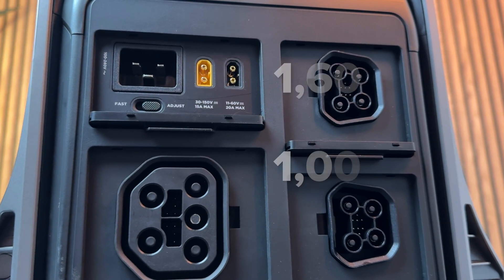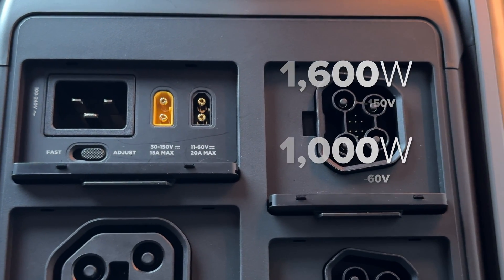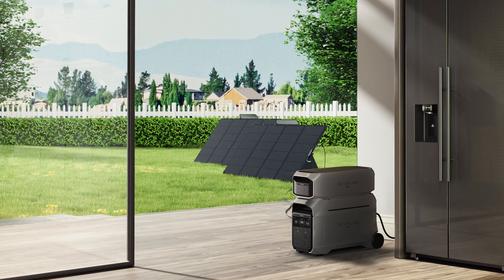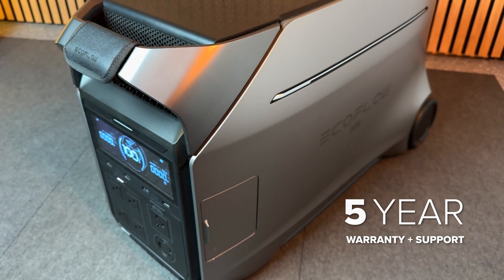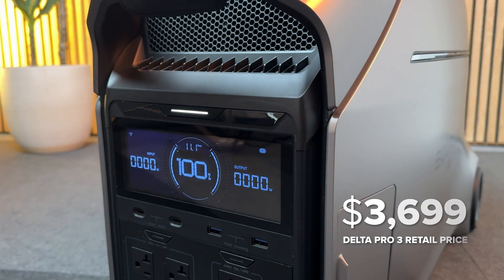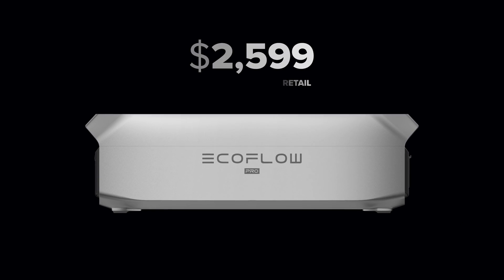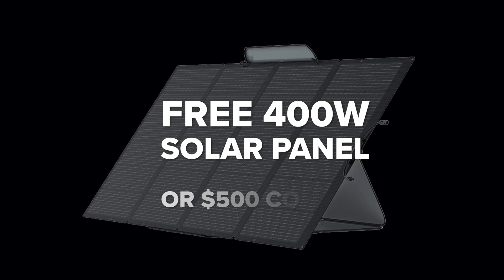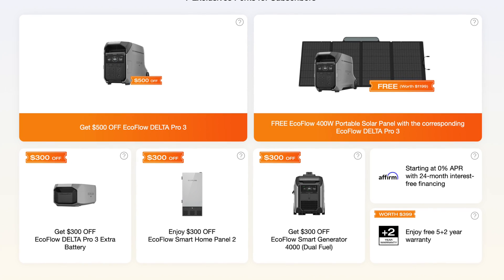The fifth upgrade is on solar. It now has a 2600-watt solar capacity split between two different MPPT solar charge controllers. In addition to the 1600-watt high-voltage solar input that the original Pro had, there's now a second 1000-watt low-voltage input ideal for smaller portable panels. On paper, this ticks all the boxes. It's an impressive and polished system with a five-year warranty, packed with safety features. The Delta Pro 3 retails for $3,699 and expansion batteries are $2,599. At launch, EcoFlow will include a free 400-watt solar panel or $500 coupon with purchase, and you can save even more by bundling.